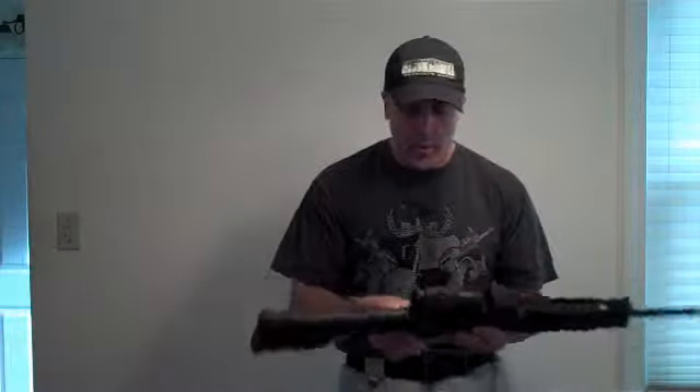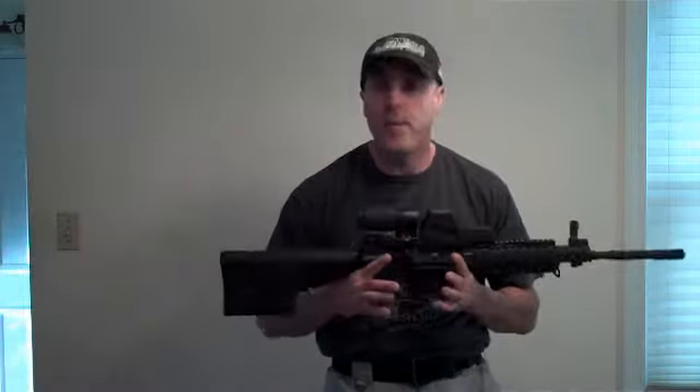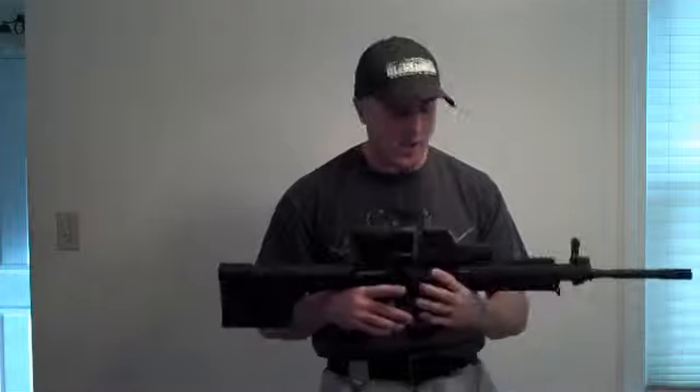Great system. EOTech is currently offering a pretty sweet rebate program — up to $50 rebate on some of their models. I think it's the 512 model that has a $30 rebate. Go online to EOTech and check that out. Great, great system.